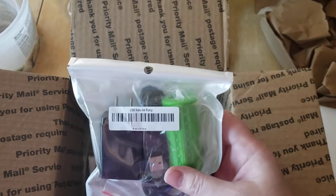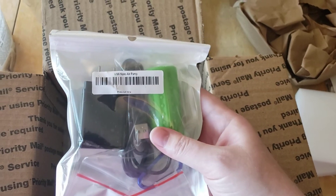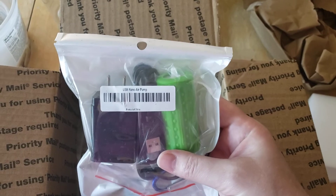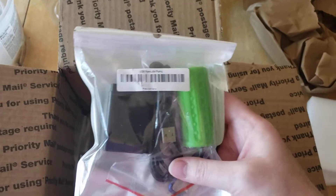I went ahead and ordered one of the USB nano air pumps. I thought I'd give it a try — it might be useful for a quarantine tank or, I don't know, I bought into the hype. I thought I would just give it a try since I was ordering from them.